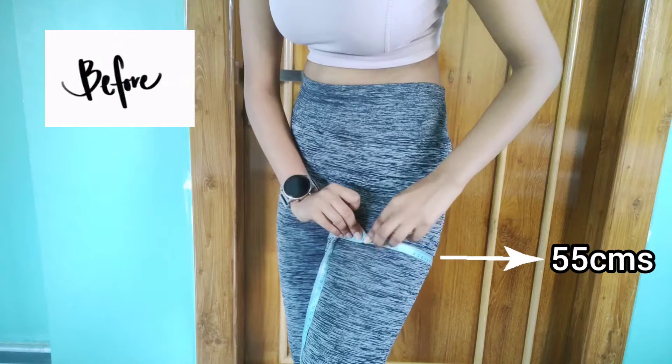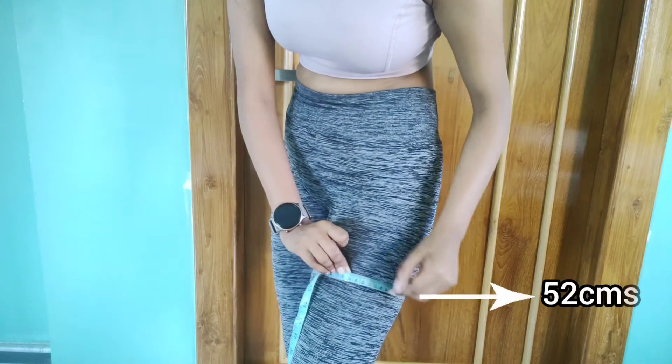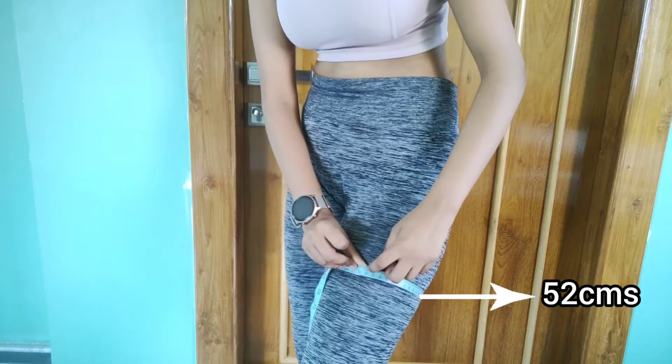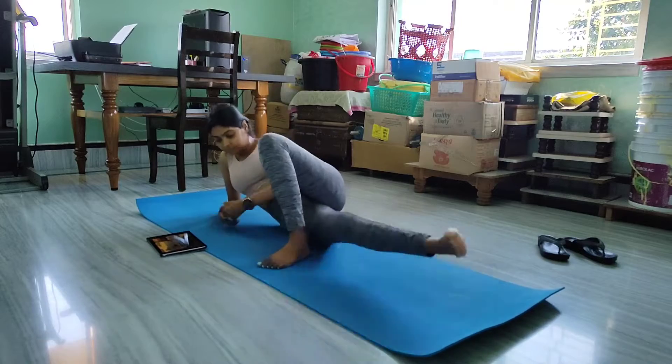Okay, so right here I'm at 55 centimeters, and here I am at 52 centimeters. So it's the first day of Pamira Reef's inner thigh workout.